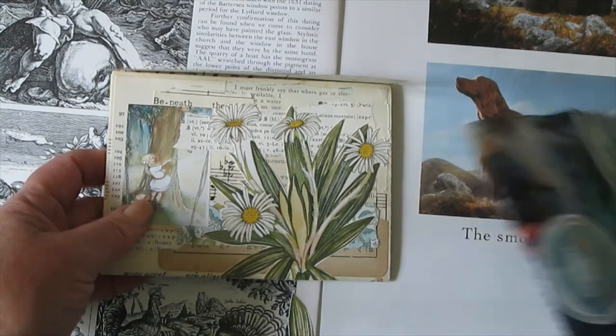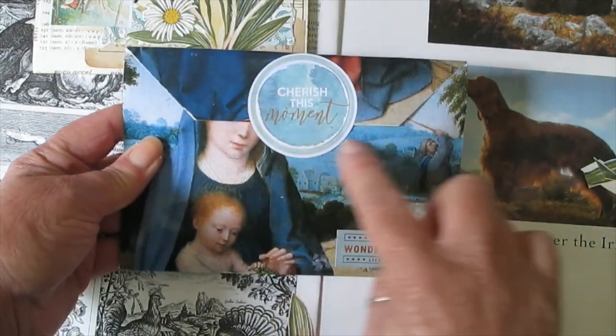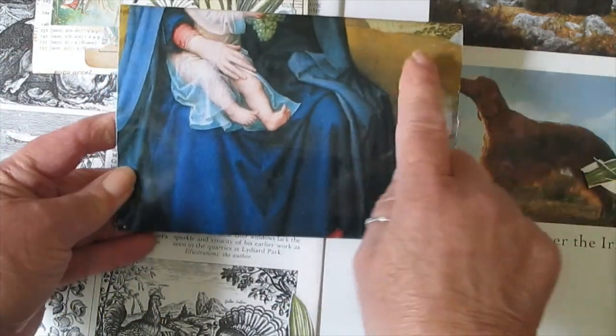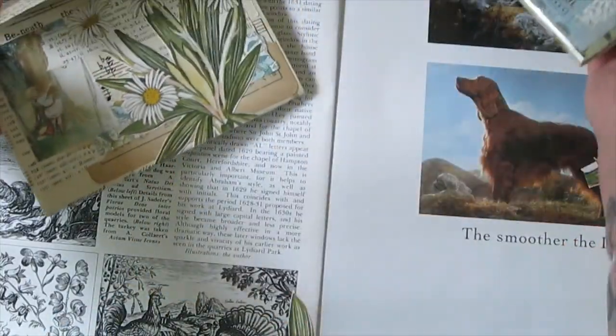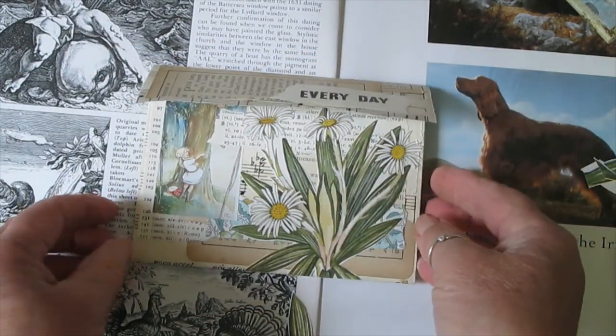I'll show you this one here — I've actually glued it down. You can see I've used the cover of a magazine. On this side I'm going to put a sticker and place your name on it. It's filled up quite nicely with some goodies. And there is our concertina envelope.